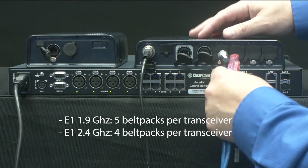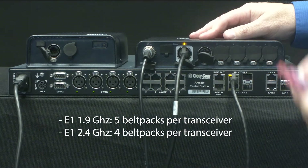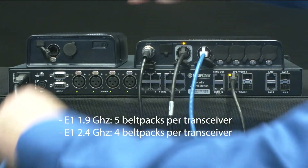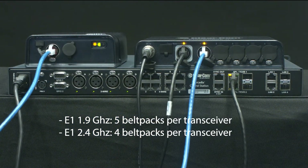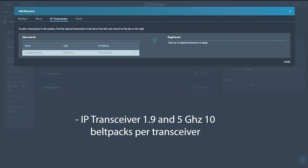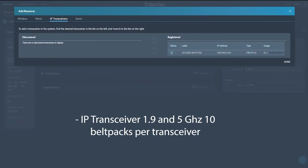Transceivers can connect over E1 or IP. E1 transceivers are a plug-and-play type system, but have a lower density of belt packs per transceiver than IP. The IP transceivers do require a little bit more setup, but offer a greater density of belt packs per transceiver.